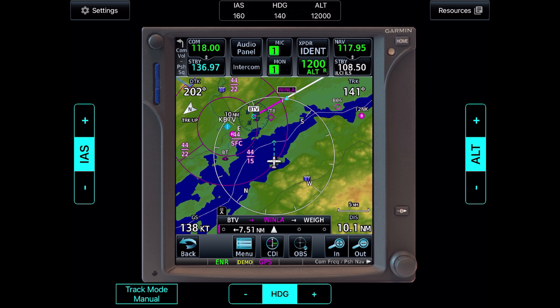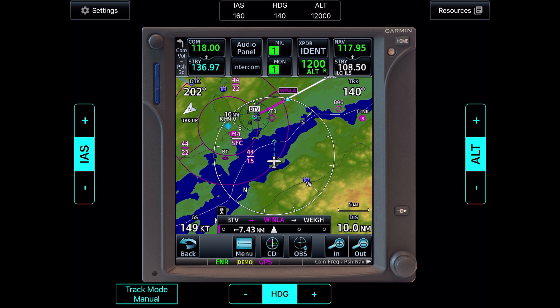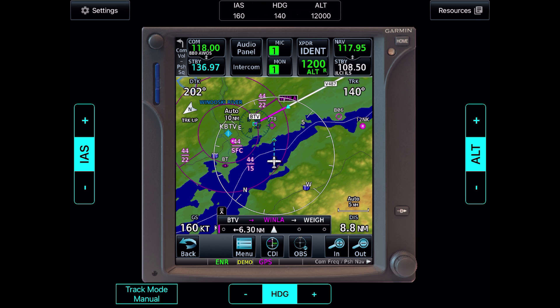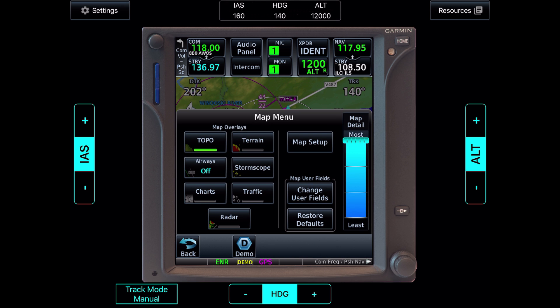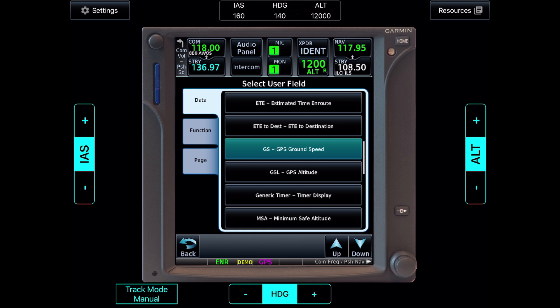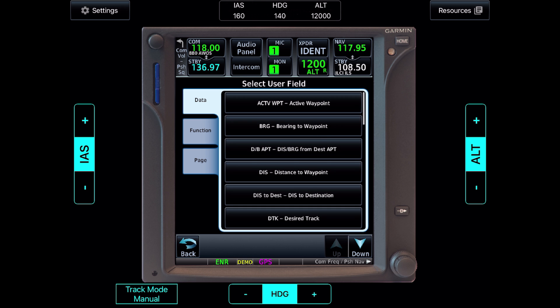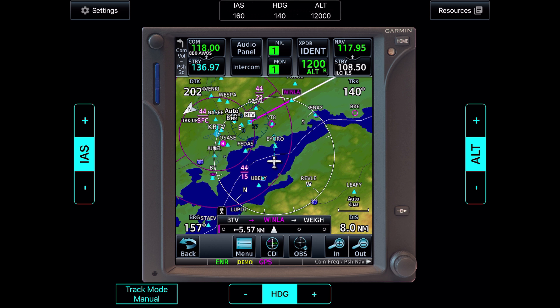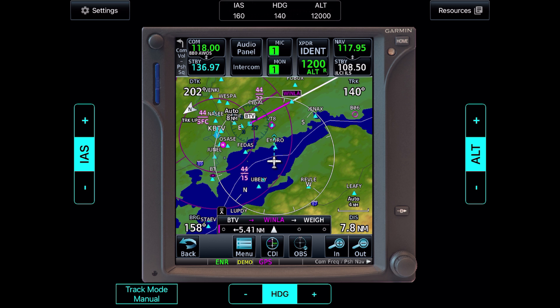We're far to the right of that leg, so we need to fly a course to its left — our current track of 140 — to intercept it. Now we're going to introduce another kind of directional aid by adding it to the fields. We'll tap menu, then change user fields, select the one on the bottom left currently showing ground speed, and substitute it for bearing to waypoint, BRG. What bearing shows us is our track from our present position to the next waypoint, Winla. If we flew that bearing, it would take us directly to Winla.